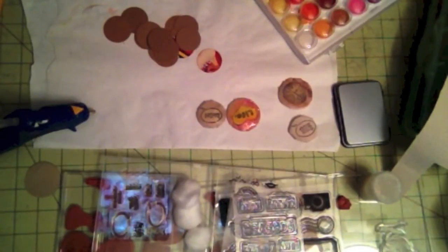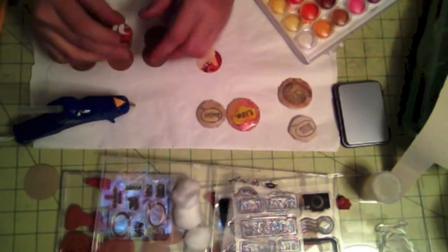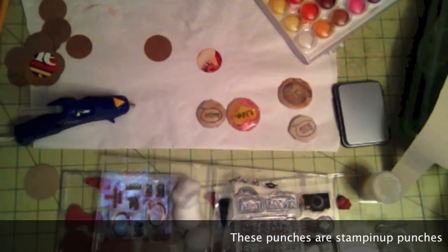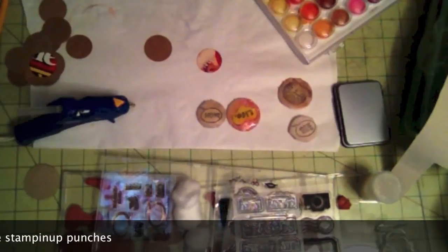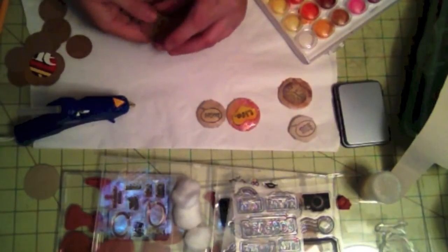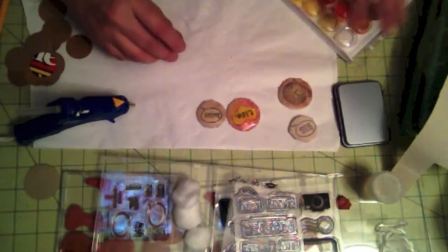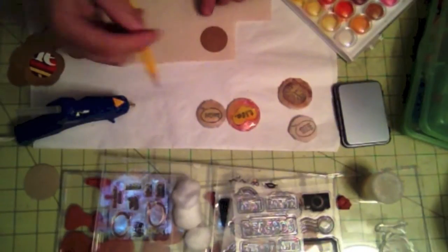You're also going to need a hot glue gun. Now these circles are created with a one-and-a-quarter inch circle punch and a one-and-three-eighths inch circle punch, but you can use anything to create these circles. I'm going to use the bigger one — the one-and-three-eighths — and then the one-and-a-quarter will be the backing.